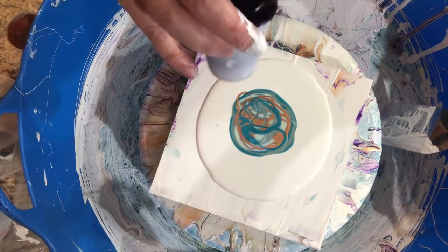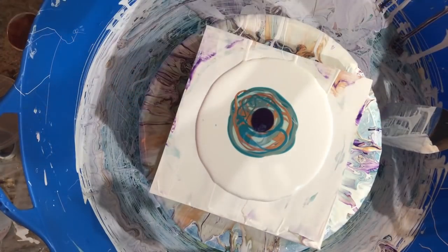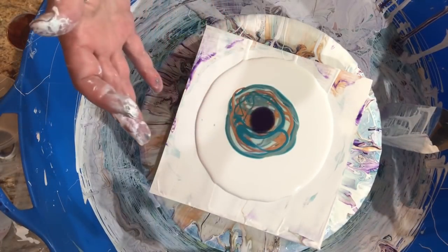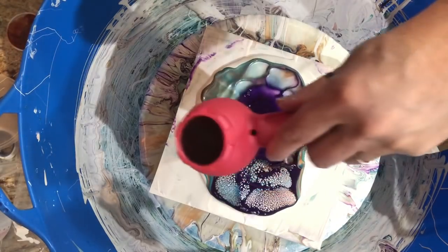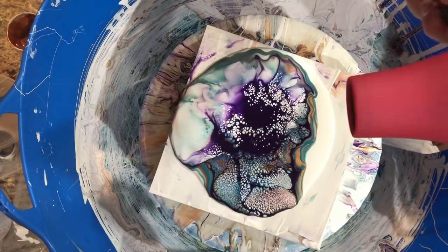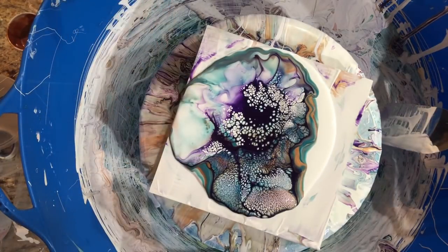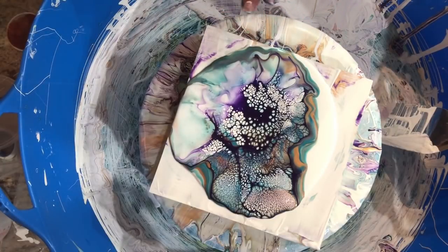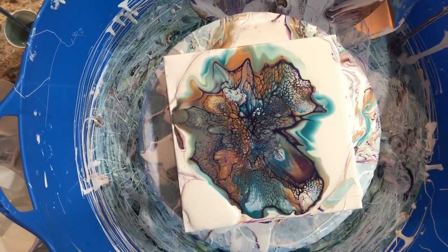All right, let's see if I do a better job with the cell activator or the blowout. I don't know what I did right there — I got a big divot here. I'm just going to let it sit and come back in a couple minutes. All right, looking good — let's spin this out.